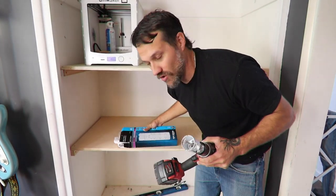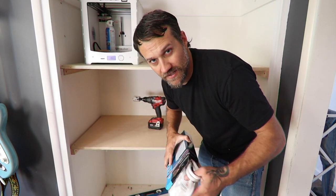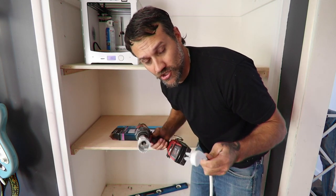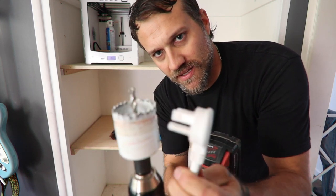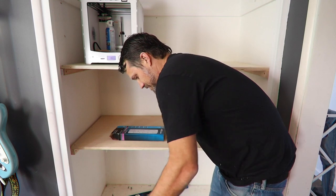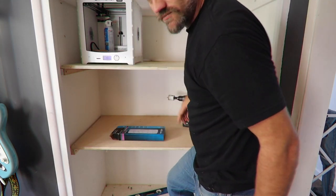Last thing I have to do is drill a hole for the surge protector I'm going to put in. The only thing you want to make sure is that the bit you use is bigger than the plug so it obviously fits through.